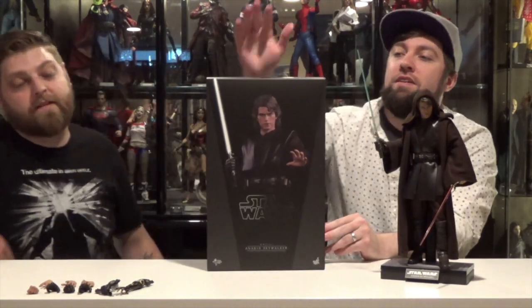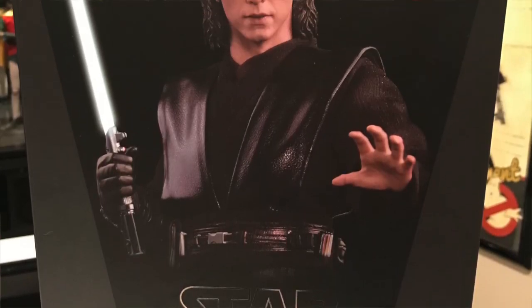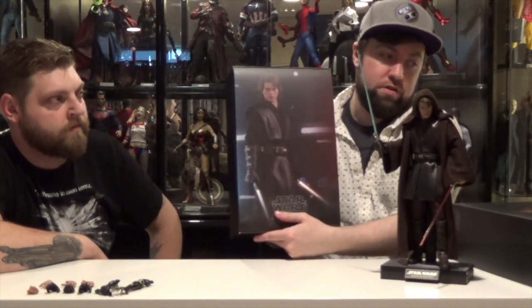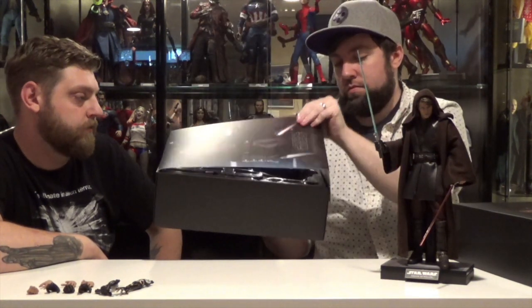Let's take a look at the box. Hot Toys Star Wars, as usual, all black box, picture of the figure on the front, credits on the back. Got the insides in here — another picture of the figure in another pose. Cradle and accessories inside. Just a nice sleek looking series. Keep it all uniform. That's the box.